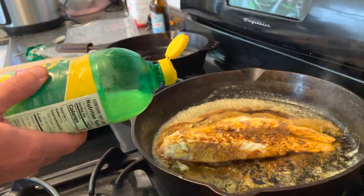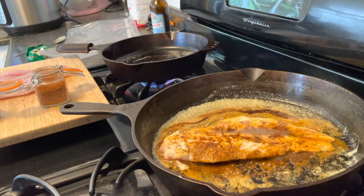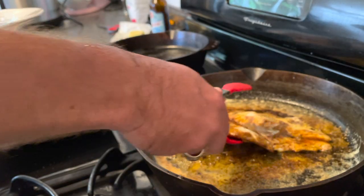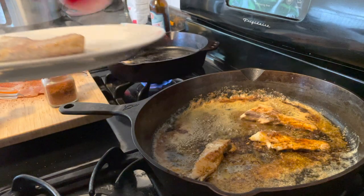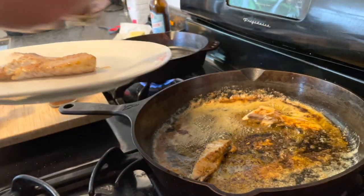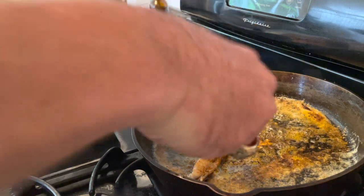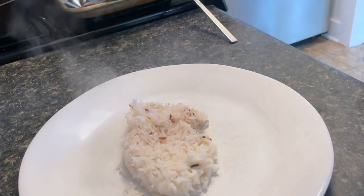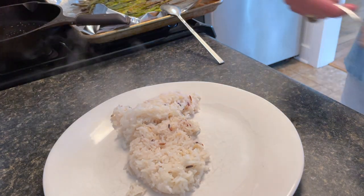Once it's been on there for three to five minutes, flip it, put your lemon juice right back on the other side, and let that sit and cook for another three to five minutes or until the fish is thoroughly cooked all the way through. As you start to pull it off, it does break apart — not a big deal. Now layer all this pile of goodness on top of a rice bed. We use white rice generally with some mixed grain in it.